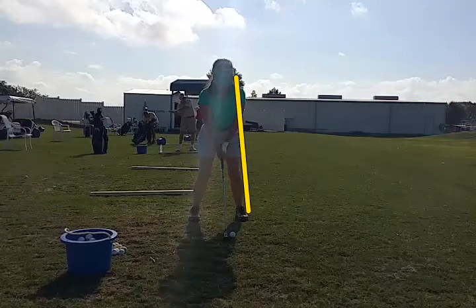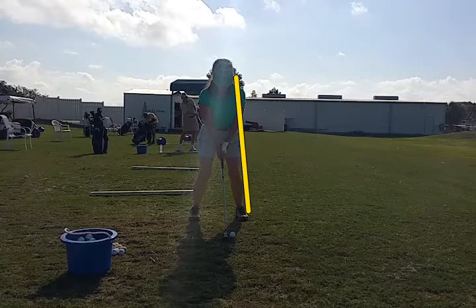Once again, we see a setup that's a little too upright. We need to get the right shoulder lower than the left shoulder, more on the angle we see there, so the head is behind the ball instead of over the ball. It's natural to think your head should be over the ball, but behind the ball is a better position.